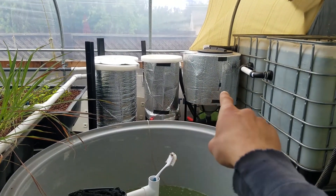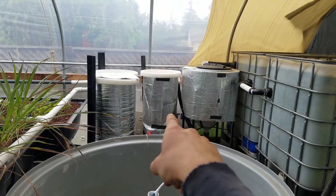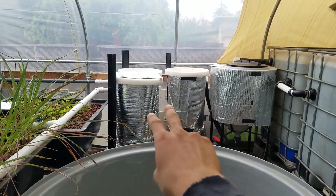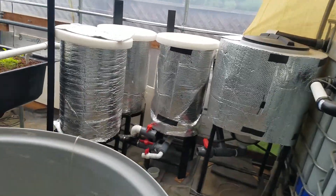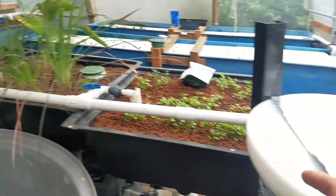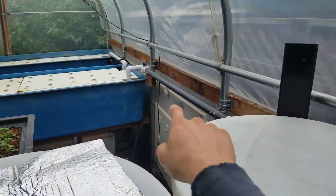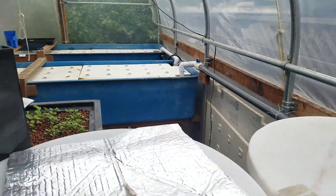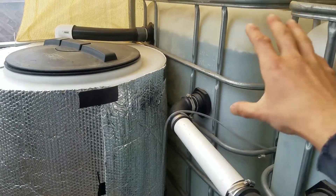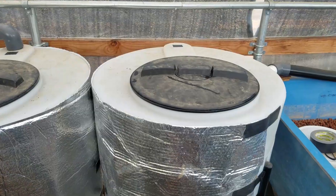That's the same setup for the other side over there — the radial swirl filter, the moving bed bio media filter, and two radial flow filters. They're all empty right now too. These two are basically the same as the ones I just described but going into different spots — this one goes over into this area, and this one goes to those grow beds over there. The water just flows from the tank into the first one, then into the next, and so on.